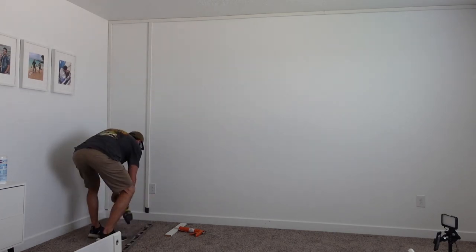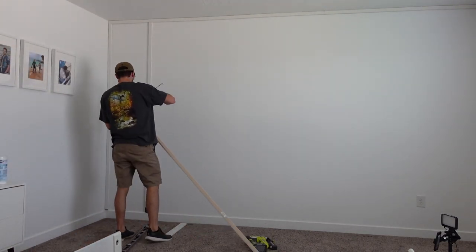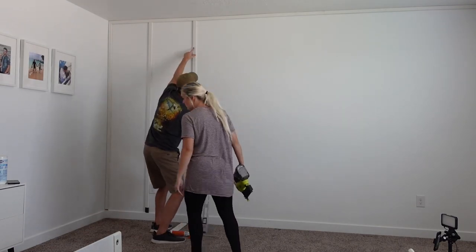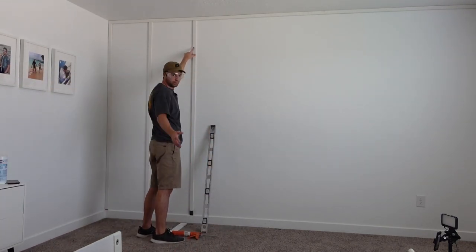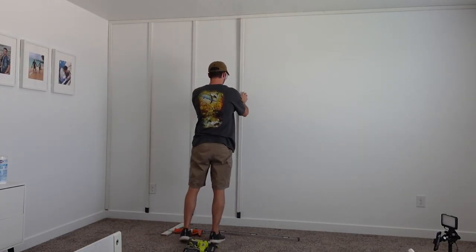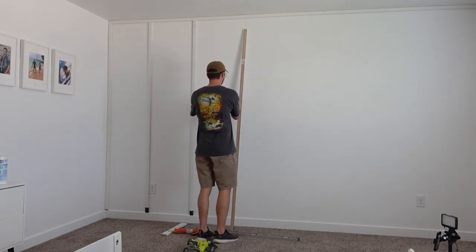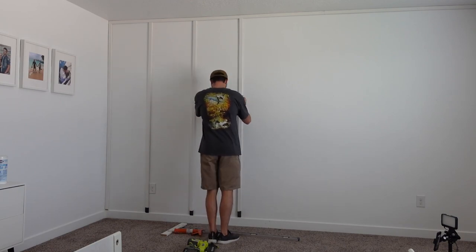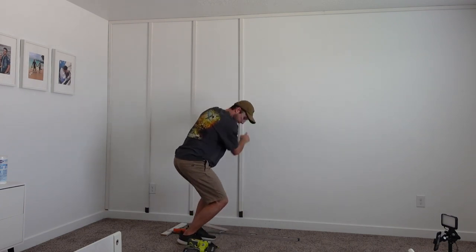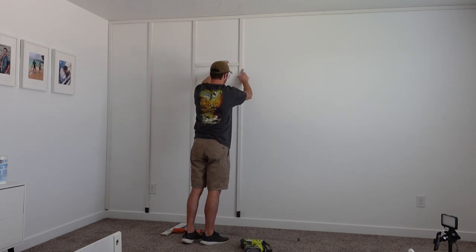For the next part, when you're hanging up these boards, I recommend cutting each piece individually because your wall will vary in length as you go through. For instance, some of these were 91 inches, some were 90 and a half. The spacing between each board for this wall is 18 and a half inches, and I'm using one-by-two MDF board. In order to make sure your boards stay straight and have even spacing, I recommend cutting out a little spacer block, as you can see here, to keep everything consistent. It's also very helpful to keep a level handy to make sure the boards stay vertical.